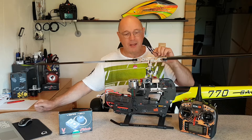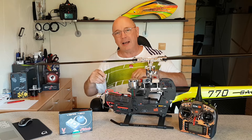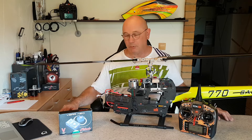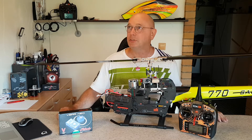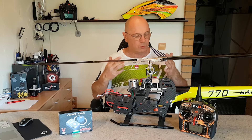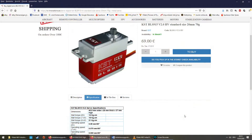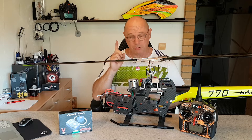Jetzt wisst ihr Bescheid. Es sind Impulse an bestimmte Serien. Mikado spricht hier von Savox- oder Align-Servos. Ich habe übrigens mit meinen 820er Align-Servos auf zwei Helis mit einem Neo noch nie Probleme gehabt – es müssen tatsächlich irgendwelche bestimmten Serien sein. Hier habe ich KST-Servos drauf, die 915er. Richtig geile High-End-Servos. Savox und Align sind auch richtig gute Servos, das möchte ich betonen.